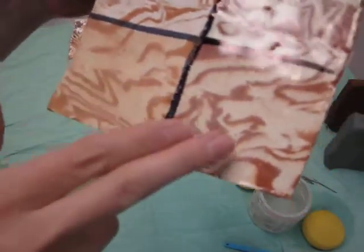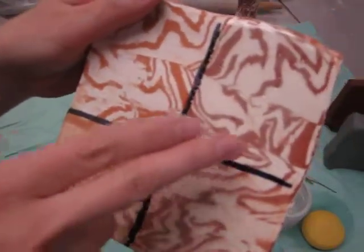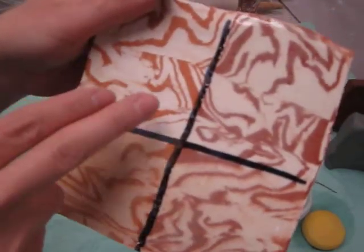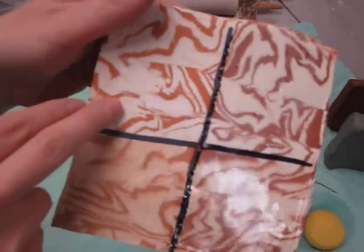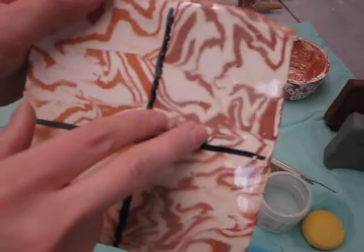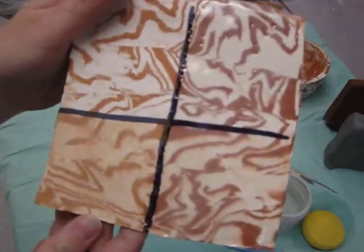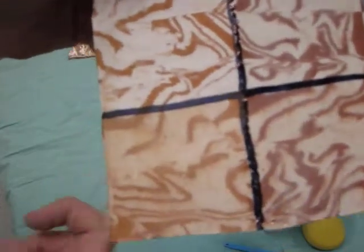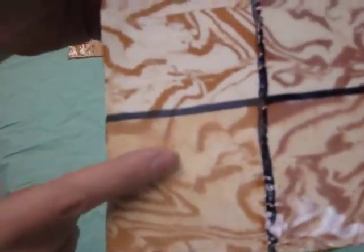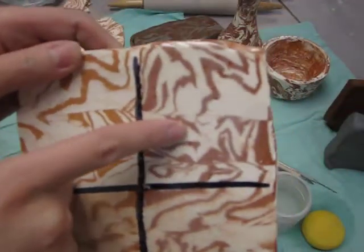If you don't shave it and glaze it, it might look okay, but it is not as nice as the final result if you first shave the clay, fire it, and then finish it up with a clear glaze to really bring out the luster. There's your comparison of the unshaved muddy surface versus the final shaved clean surface completed with a glaze.